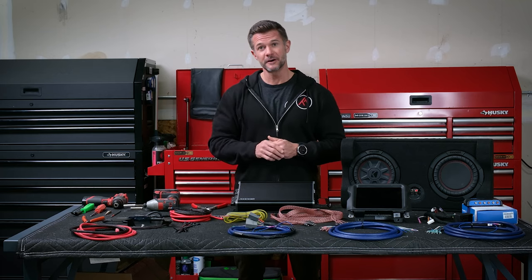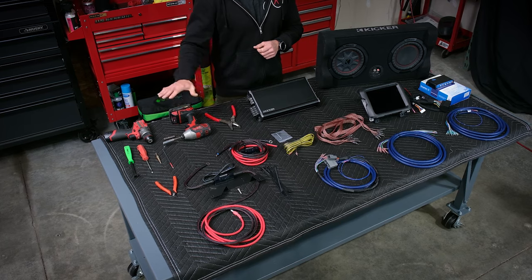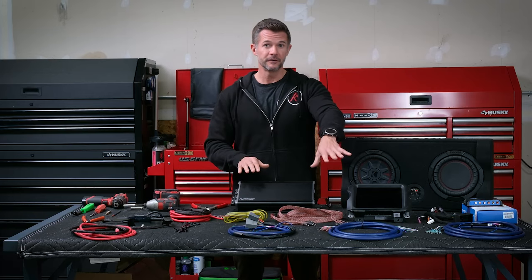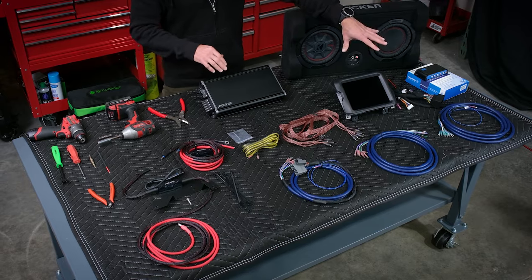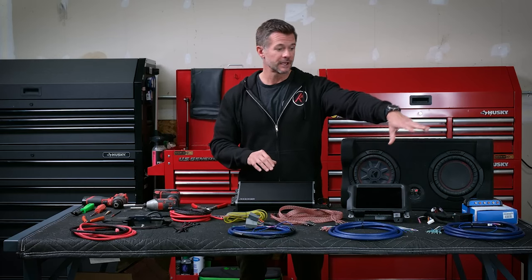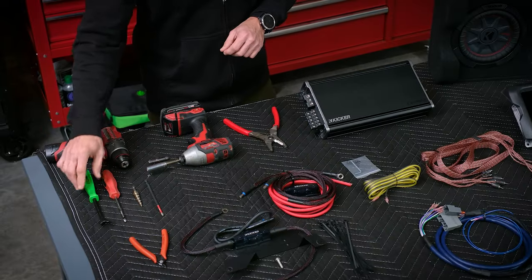This installation we're installing a five channel amp. We have four channel amp bundles and five channel amp bundles, and for the most part the installation will be the same. We can use this in any one of the amplifier bundles that you'll see advertised here at Trail 7. So we're going to show you how to install this in the Jeep today in our Gladiator.